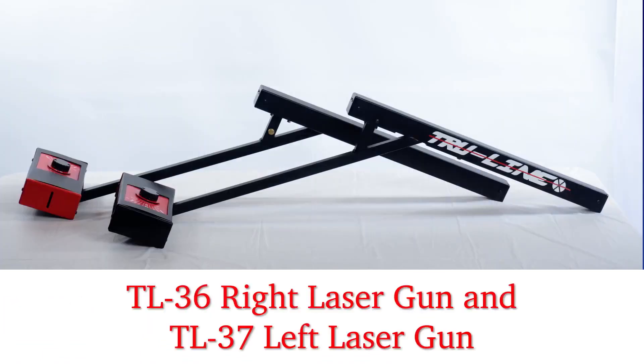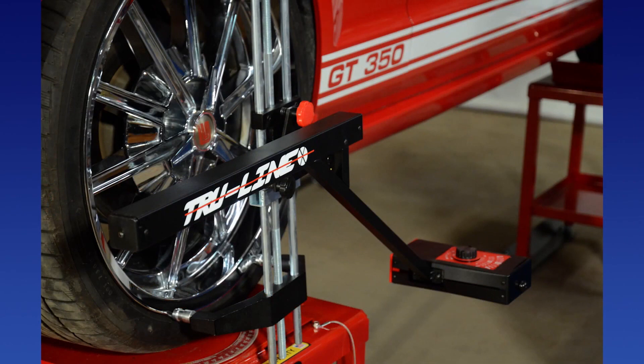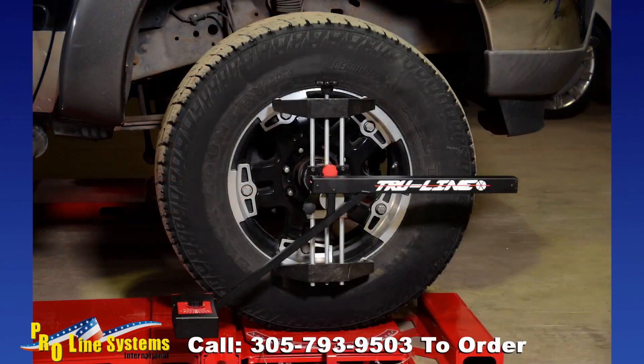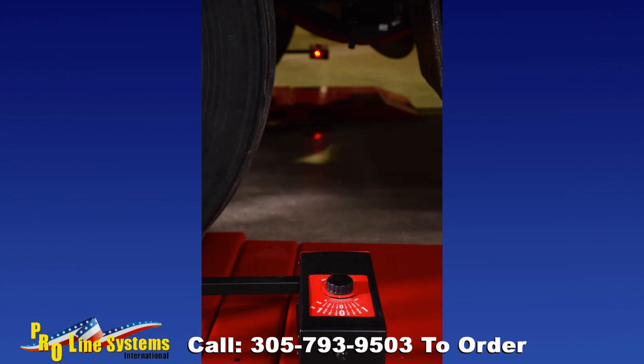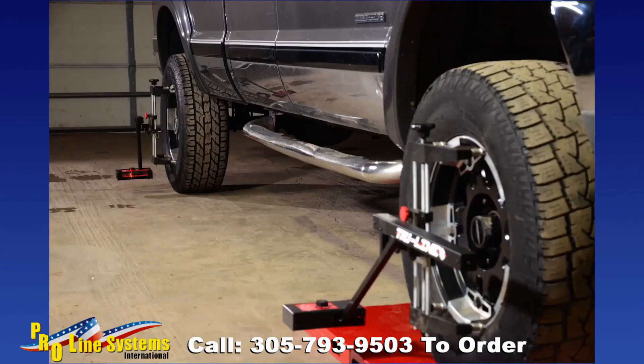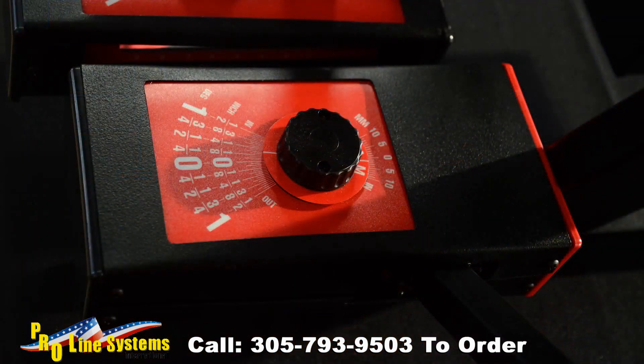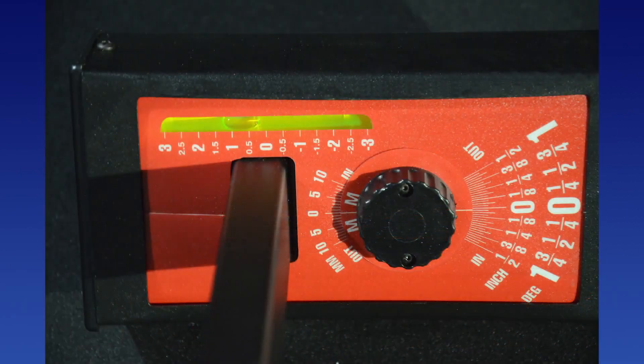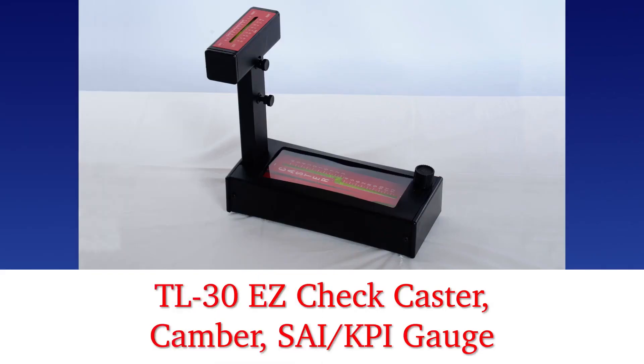The TL-36 right and TL-37 left laser guns are powered by ordinary flashlight batteries and have no cables to trip over or battery packs to recharge. They shut off automatically, so you can get hundreds of alignments from an ordinary set of batteries. The lasers are projected across the front wheels to the rear gauges. Toe adjustments are set with precision dials that read in inches, degrees, and millimeters. The TL-38 right and TL-39 left rear combination gauges have reflecting mirrors and centering scales, with precision dials for four-wheel toe readings and adjustments. Rear camber can also be read simultaneously with toe.